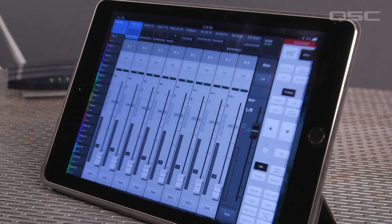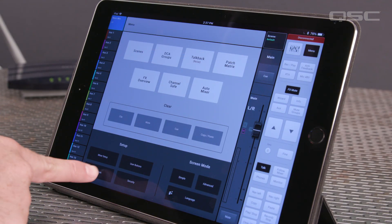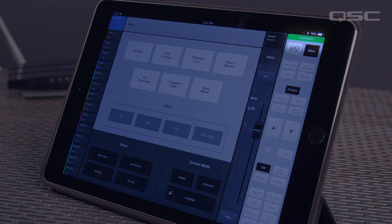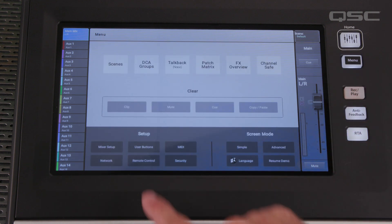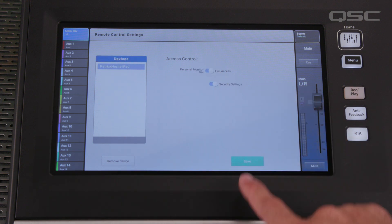If the app shows disconnected in red in the upper right-hand corner, press the Menu button, go to Network, and select your mixer from the Found Mixers list and press Select. The last step is to give your device remote access permission. On the mixer, press Menu and select Remote Control. In the Devices window, select your device and use the access control switches to give your device the desired access.